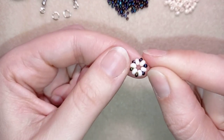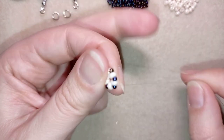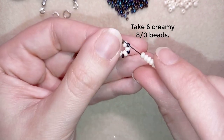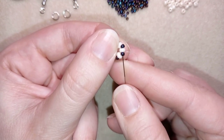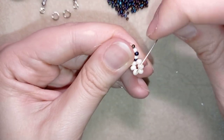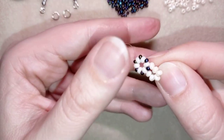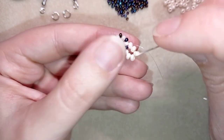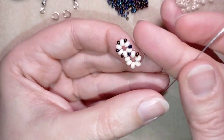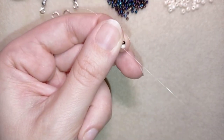Now I have this cute element. I go through one of my dark 11/0 beads, then take six more of these beautiful creamy beads and go around in a circle through this dark bead. I do the same thing as before — going through the first creamy bead, taking one dark bead, going through the following, and pulling. I continue this until the end of the row.